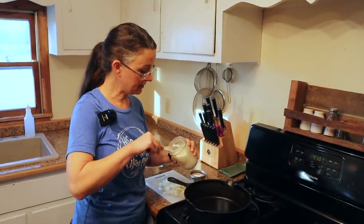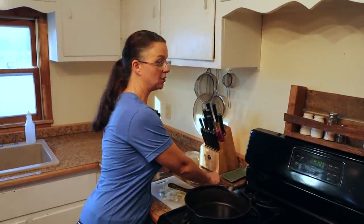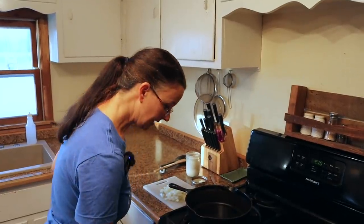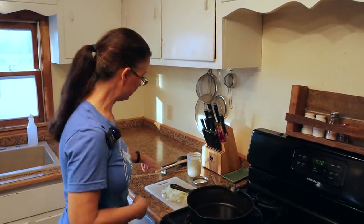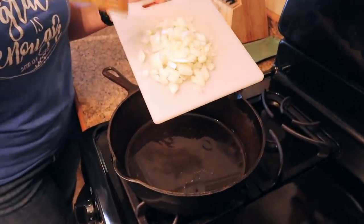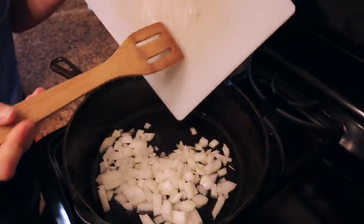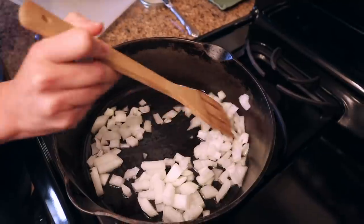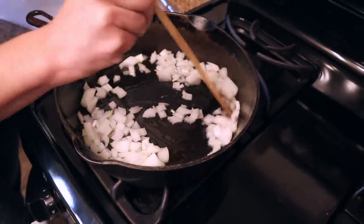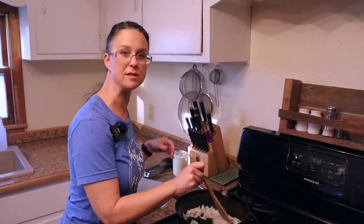We're going to add some flour to make a roux, which will ultimately thicken our sauce for the pot pie. Once the fat has melted, we'll add one diced onion. We're cooking this on medium heat, sautéing the onions not until they're brown but until they're translucent.